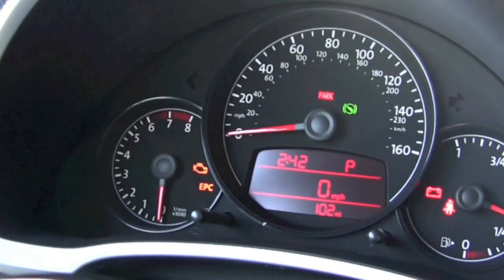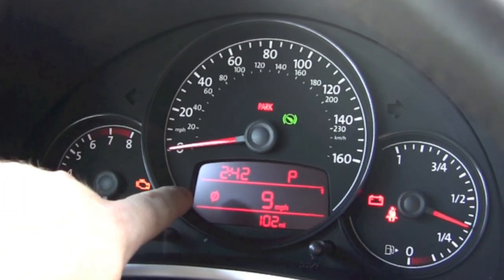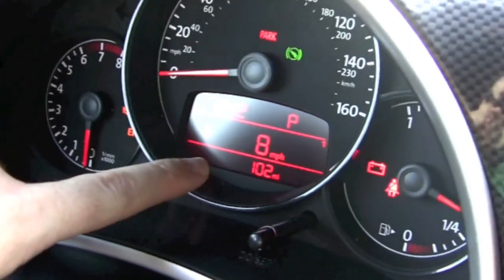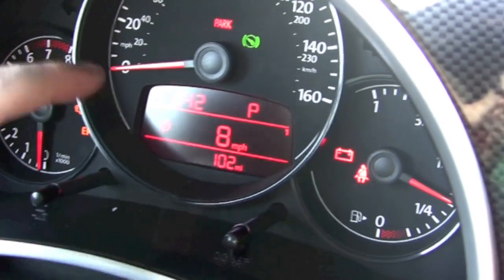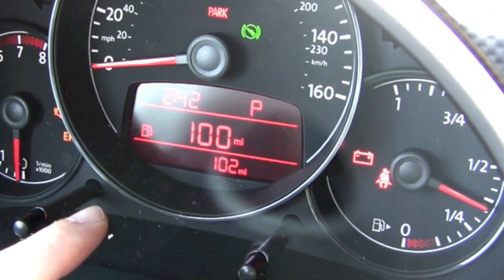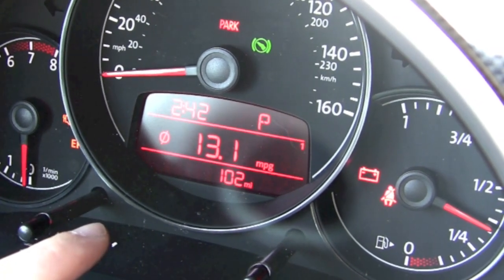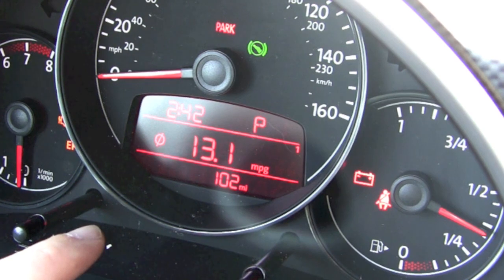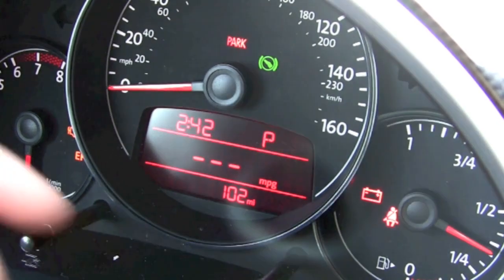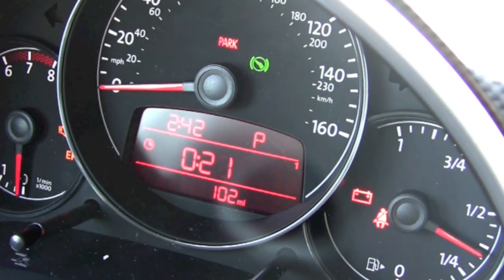Right now it is set on the speedometer. Going up and down, you can do things like — the little circle with the line is your average. For instance, this is average miles per hour that you drove on your last trip. Since we've been sitting here, it's going down. This shows how many miles we drove on our last trip. How many miles of fuel we have. The average miles per gallon on our last trip. This is your instant miles per gallon — as you're driving, it tells you every second how many miles per gallon you're getting. And how long you've been driving — that's your trip timer.